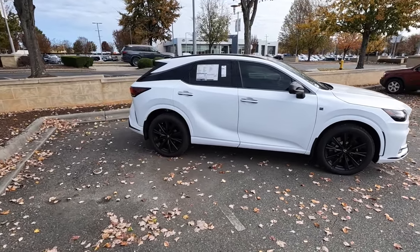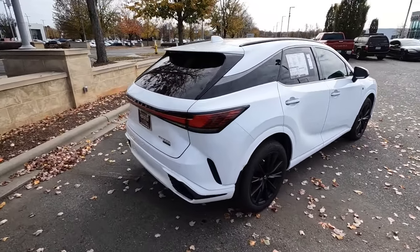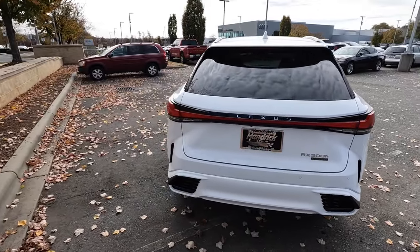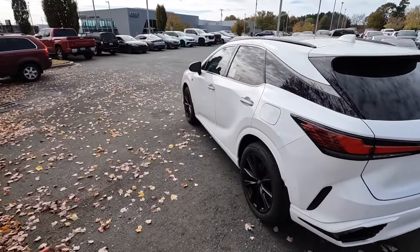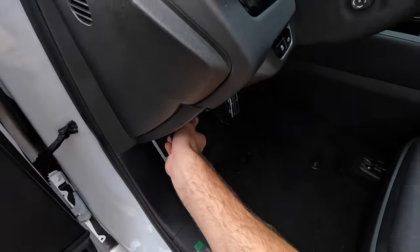Hey everyone, welcome to the channel. Today we get to take a look at the 2024 Lexus RX 500h F-Sport. This model is finished off in Ultra White and the MSRP is just over $73,000.